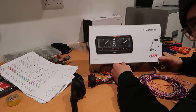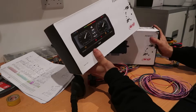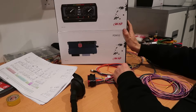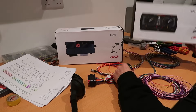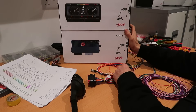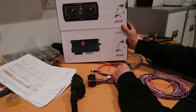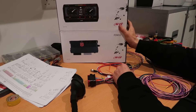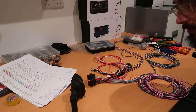Once I've got this installed and up and running, I'm going to raffle off some AIM kit — I'll probably do a voucher so you can get basically whatever you want from their site. There'll be enough to get this exact setup, or just a lap timer and a camera — a couple of grand's worth of kit. If you're into any kind of motorsport it's well worth having a look on their website and seeing if anything takes your fancy. I'll sort that out over the next couple of weeks and hopefully by the next video I'll have some details up on that.